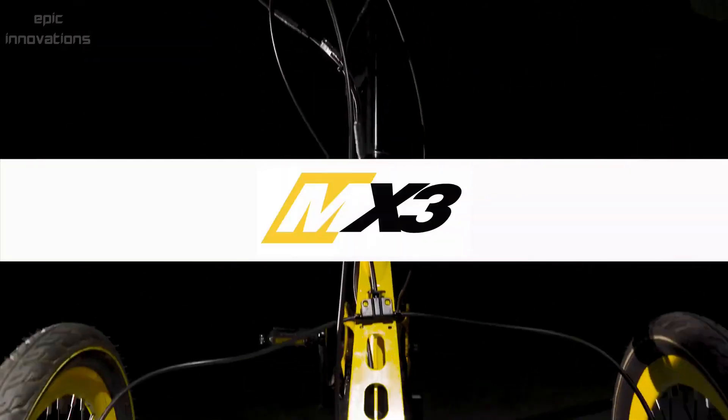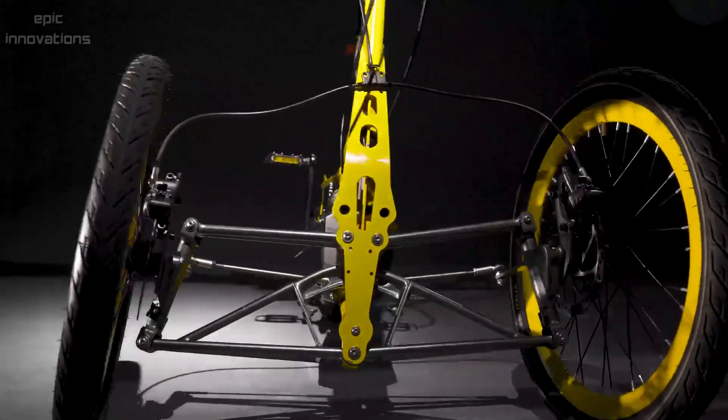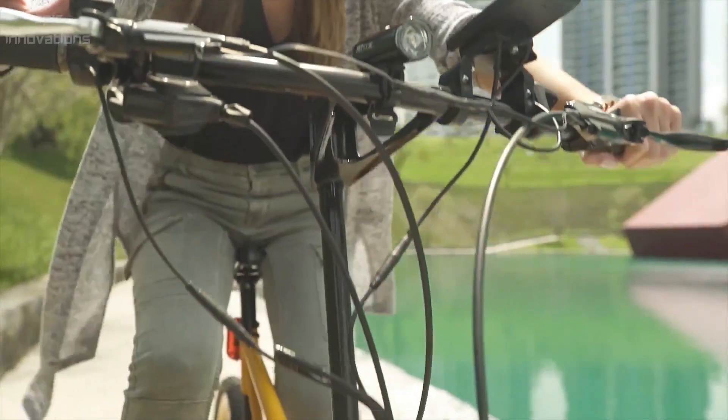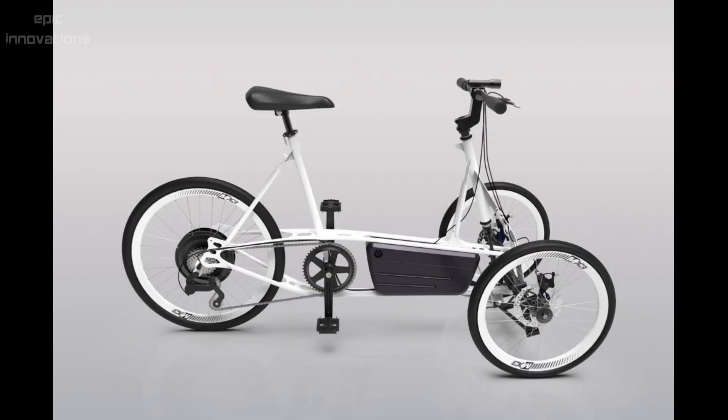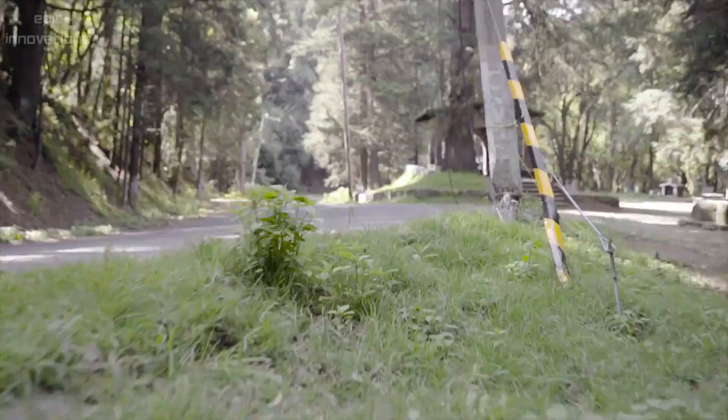Mastretta MX3 E-Trike. The new Mastretta MX3 is a tilting electric trike designed for personal urban transport. The MX3 is available in different models: city, cargo, taxi, and sports.